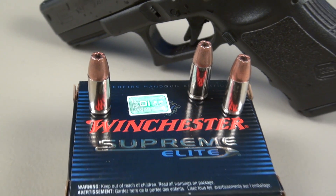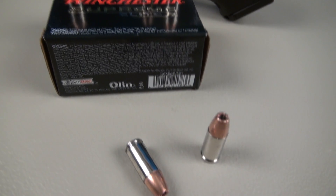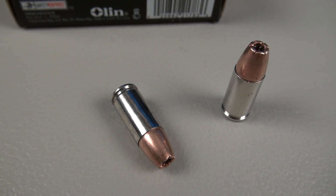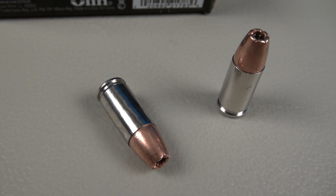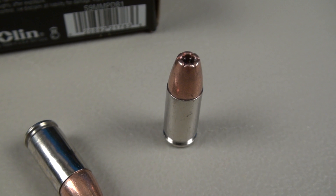We're doing this in a thunderstorm in the garage. I'm going to try to make this as brief as possible to keep all of you awake. The advertised muzzle velocity on this from Winchester is 1,000 feet per second, and my five-shot average out of the Glock 19 4-inch barrel is 991 feet per second.